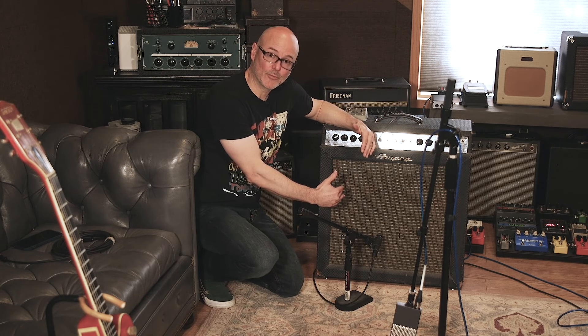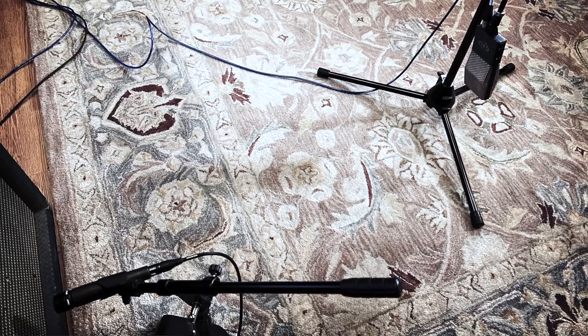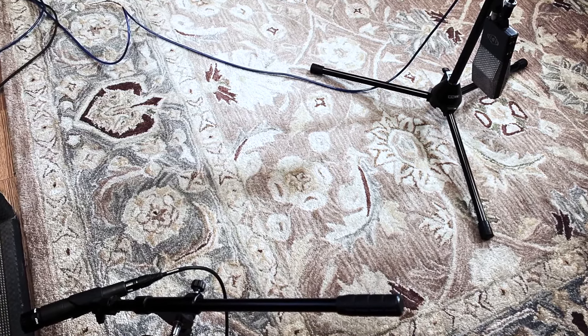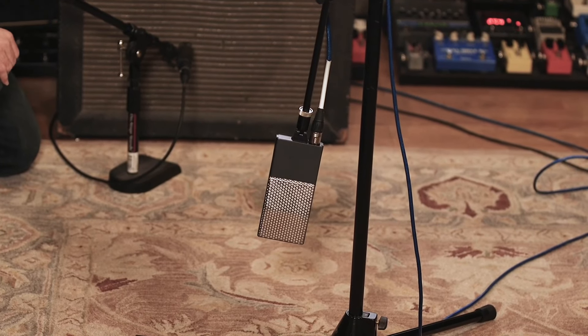For example four, I've moved the SM57 back to the middle of the cone like we did in example two. This time, I've taken the ribbon mic and moved it three and a half feet away from the amp to capture more room tone and a bigger sound. Let's listen to it.